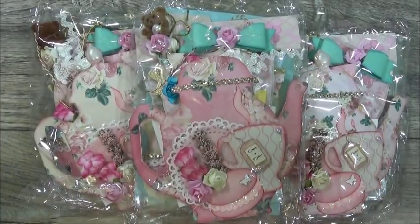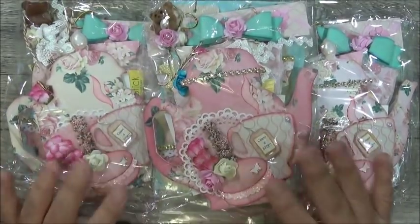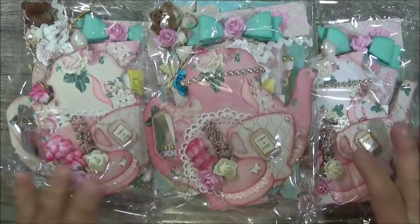Hi everyone, this is Ida with Created to Create. We're back with the reveal for Group 10 of the Year Invited to a Tea Party Swap. Starting us off is Miss Anna Rodriguez — she does have a YouTube channel, I believe it's My Crafting World, and her name and channel will be linked in the description box. This is what Miss Anna created — look at the beautiful little teapot she created.